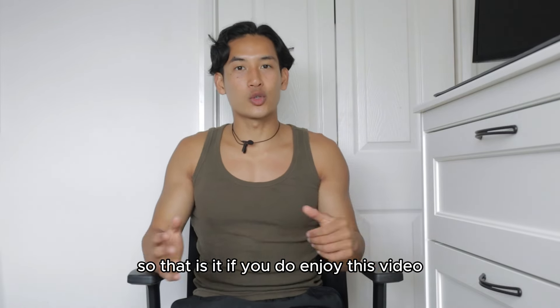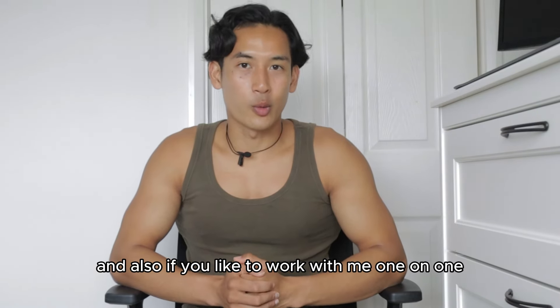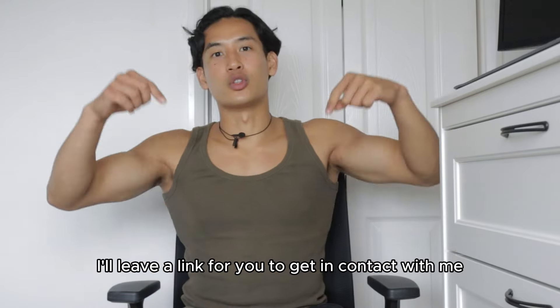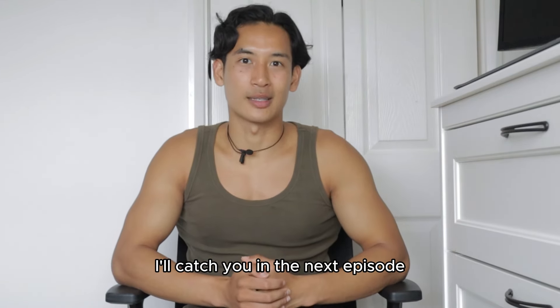That is it. If you enjoyed this video, please give us a thumbs up and consider subscribing if you found it useful. If you'd like to work with me one-on-one, I'll leave a link for you to get in contact with me down below. Thank you so much for watching — I'll catch you in the next episode.